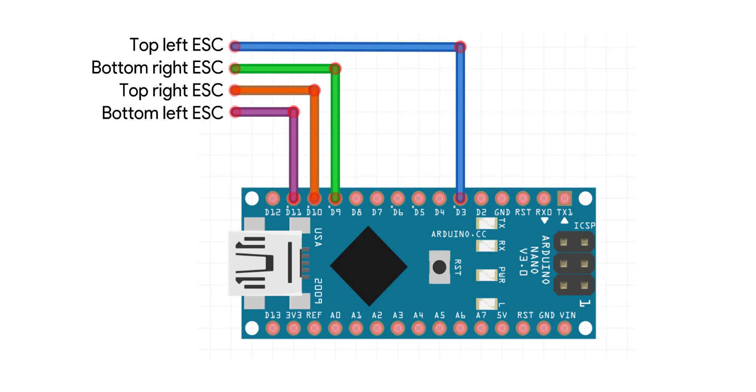Now you have to wire everything as shown. Make sure that the ESCs are turned off and only the Arduino board is switched on. If you don't know how to wire a brushless motor to the ESC, just connect any three wires of the motor to any three wires of the ESC and don't worry about the spin direction — you can change it later.